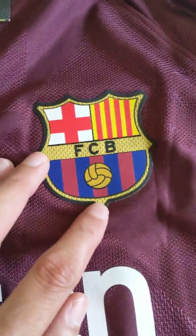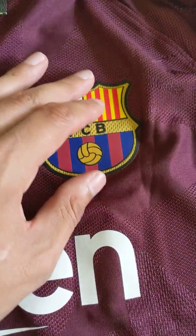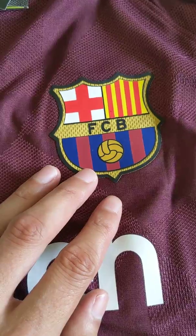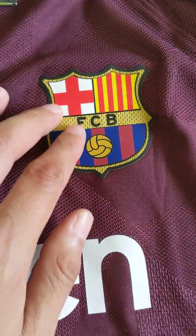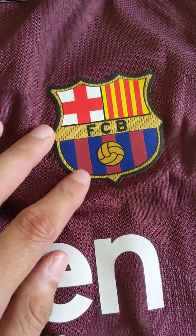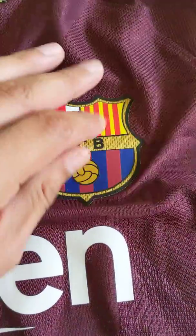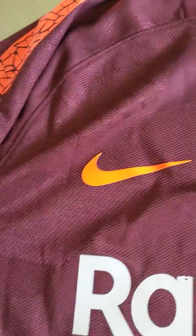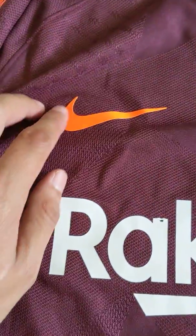Moving over to the Barcelona logo — since it's the player version, it has a different feel to it. It's not embroidered; it has almost like a rubbery texture to it. It looks good. On this side we have the Nike logo, which is screen pressed on.